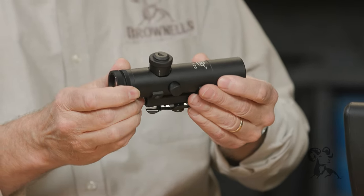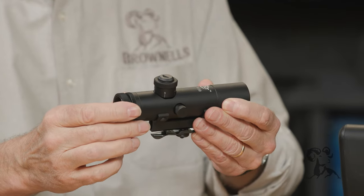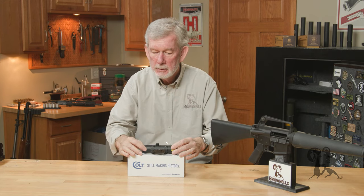The retro scopes are back — the four-power carry handle scope that goes on the old-style AR-15/M16 — and they're back and better than ever before.